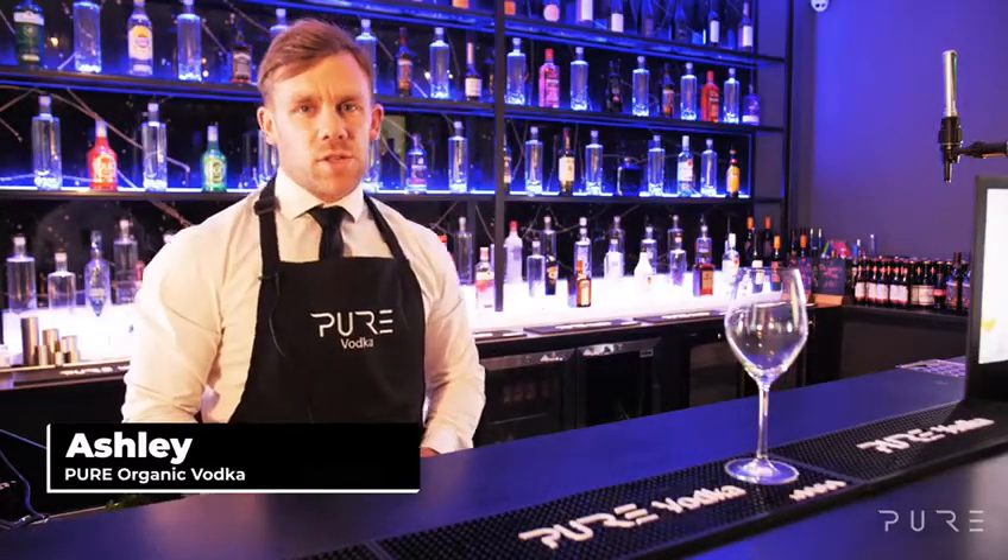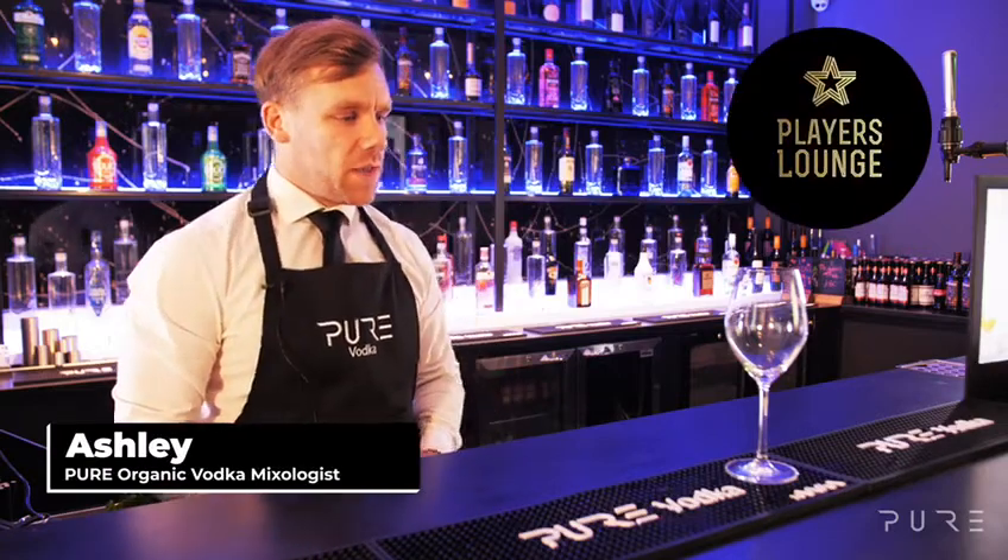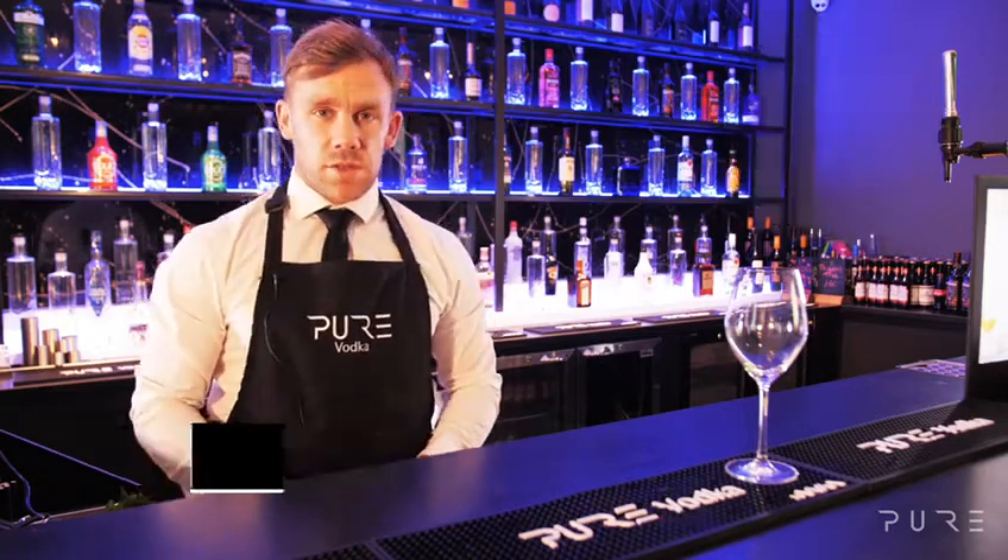Hey everyone, I'm Ashley, the Pure Vodka Mixologist, and I'm here today at the Players Lounge in Billericay. I'm going to walk you through how to make a citrus mint spritz.